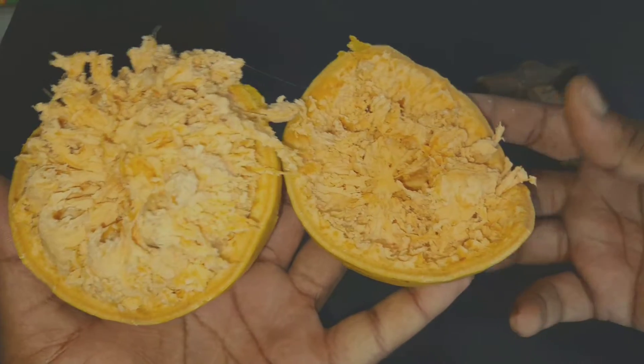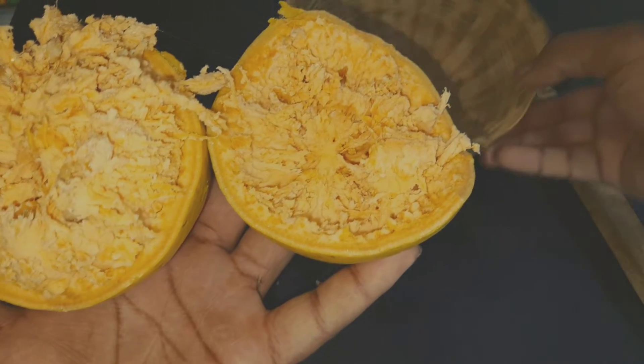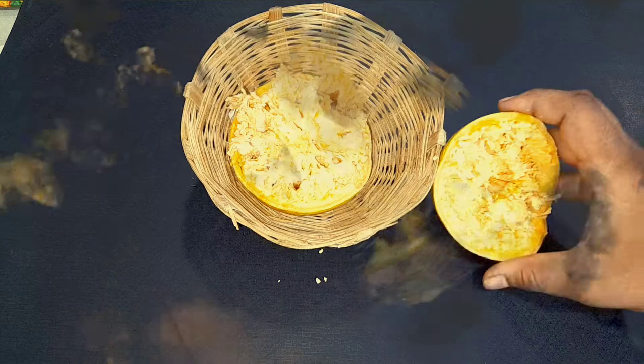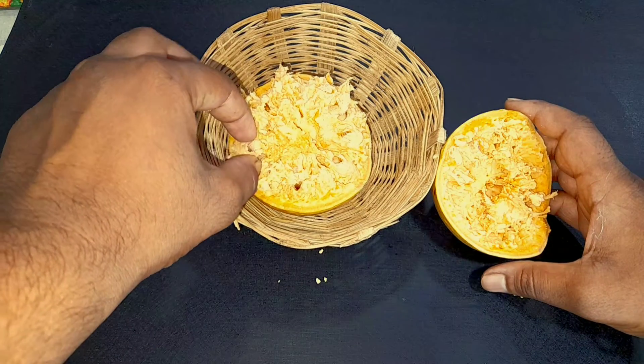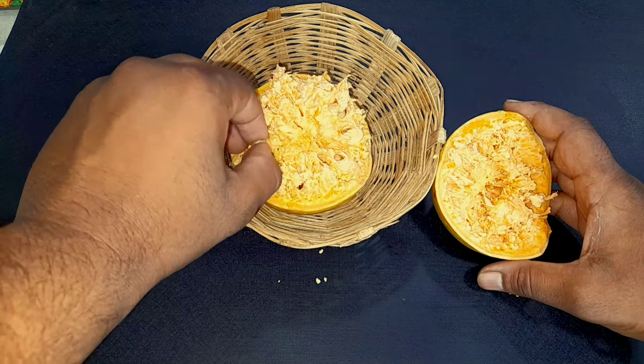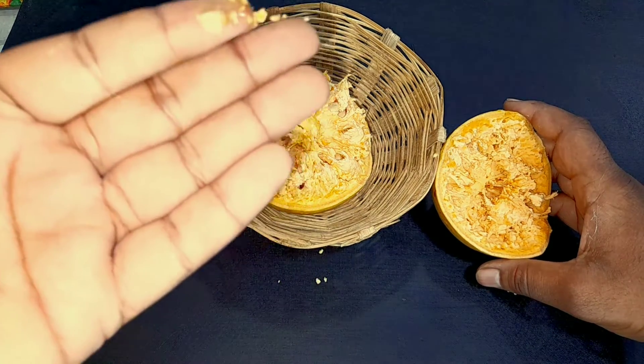The inner flesh of this fruit is used to make Ayurvedic medicines. The seeds of this fruit are present inside the flesh. You can consume the flesh and collect the seeds for growing.